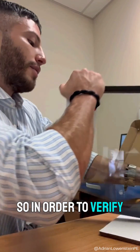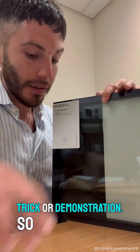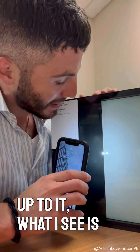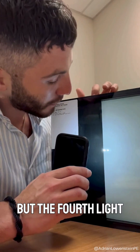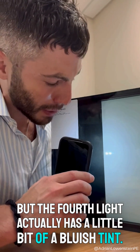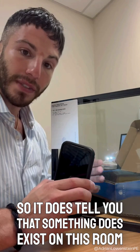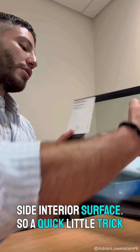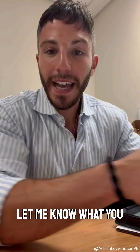So in order to verify that, we can use that same trick. When we shine the light up to it, the second light in the reflection has a little bit of a greenish tint, but the fourth light actually has a little bit of a bluish tint — so it does tell you that something exists on this room side interior surface. A quick little trick you could use at home — let me know what you get out of it.